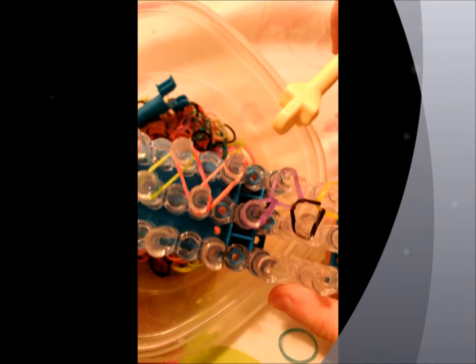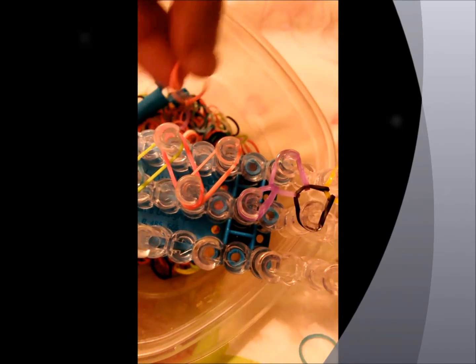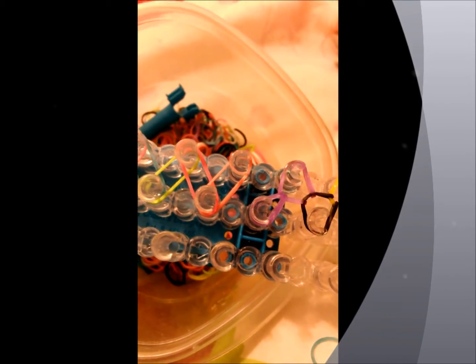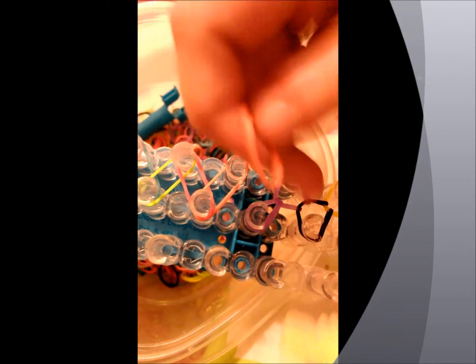So if you mess up, this is what it looks like. You just go grab another rubber band that you want, or whatever your pattern is, and you take this, and you take that off, and you put it on. Then you put that back on, and then you keep on going.